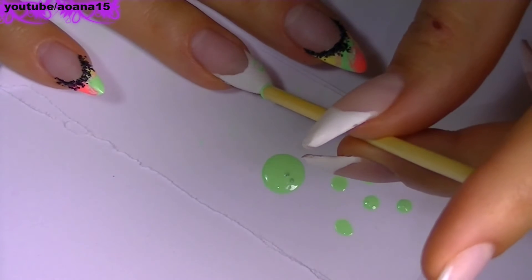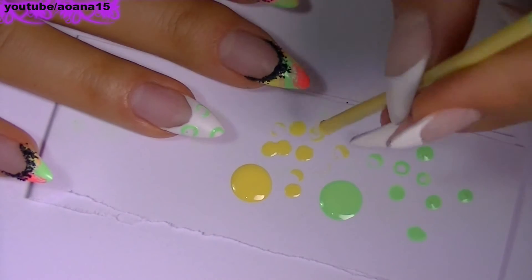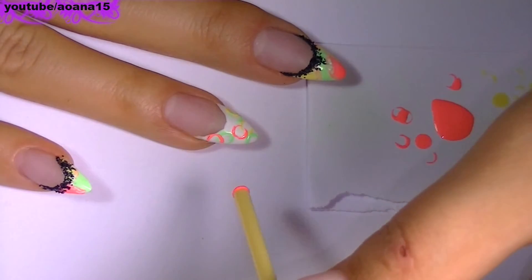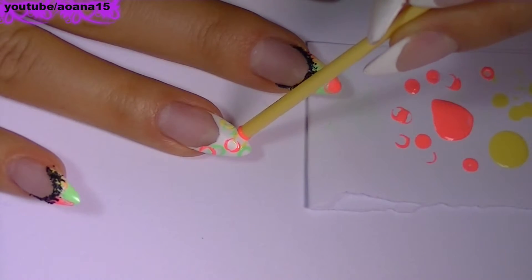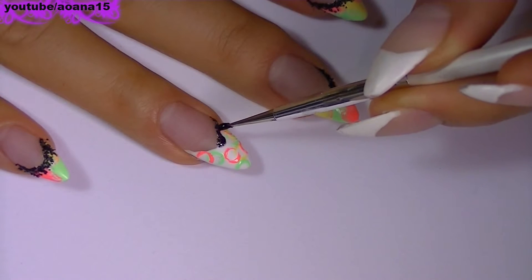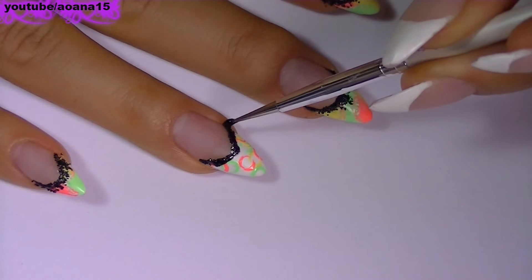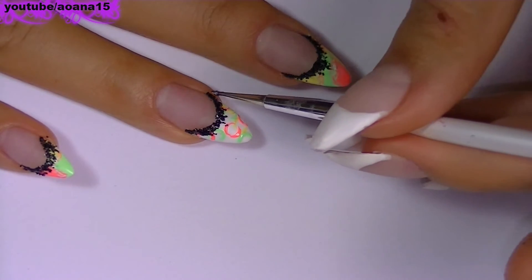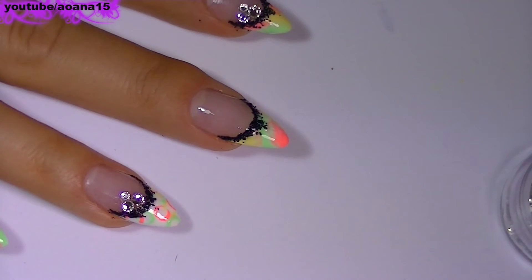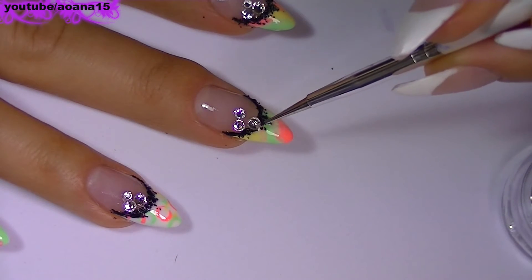I'm going to continue to do this with all three colors. I'm going to outline the French manicure with the same black glitter. To finish I add three crystals on each nail and also two layers of top coat.